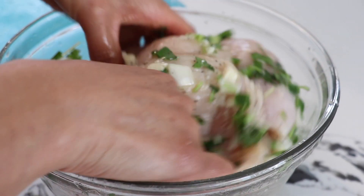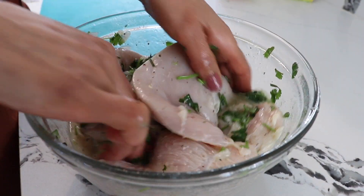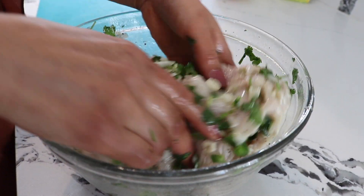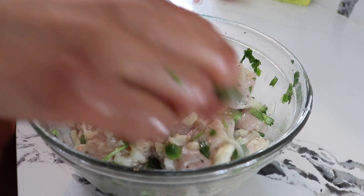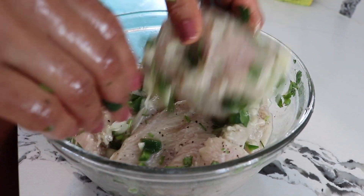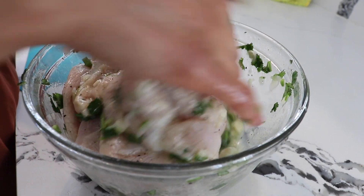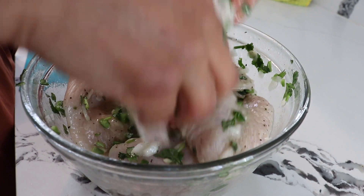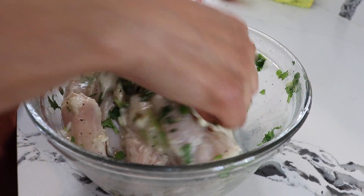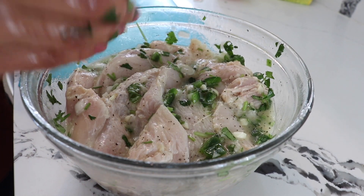One more thing you can add to the chicken: one cup of beer — any beer you have — and it gives you a little more flavor. I didn't add the beer today because some people might not have it, but I wanted to show you that even without the beer it still has really good flavor. But if you want to be a little adventurous, put the beer in and you will not regret it — it's really, really good. After we have our chicken ready like that, we're gonna let it marinate for one hour and then it'll be ready to cook.